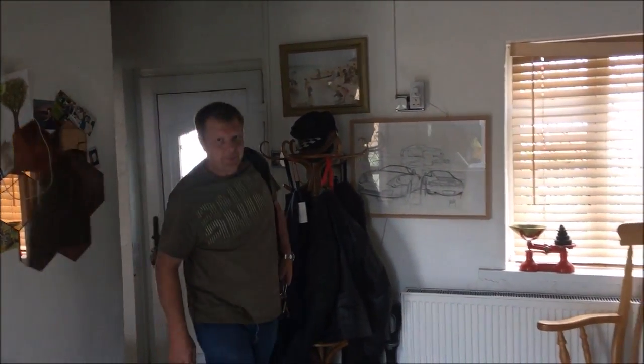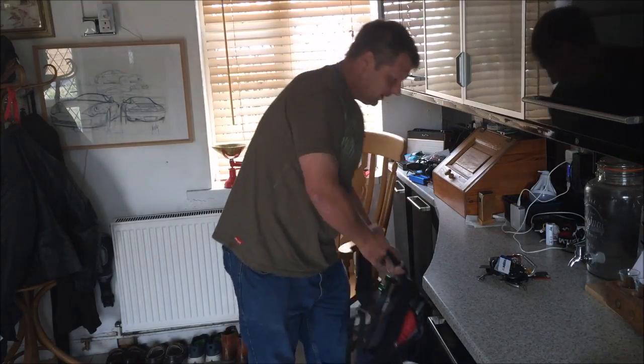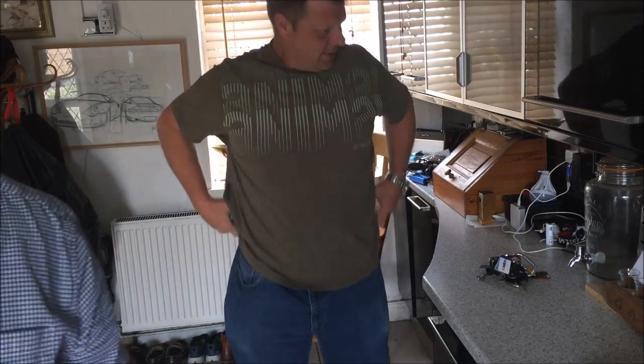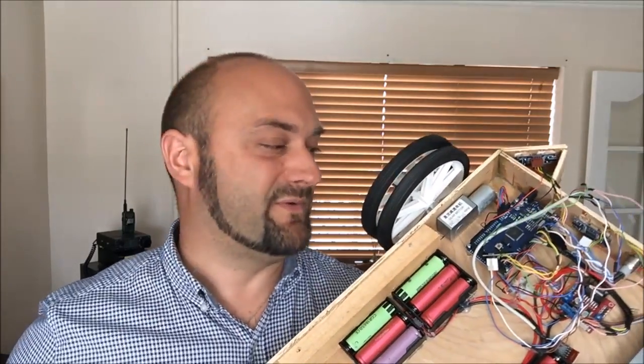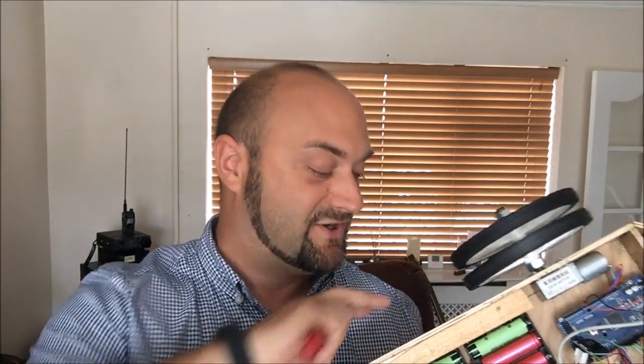Hello, how are you? Not bad, aren't you? Yeah, not bad. Awesome. Good to see you, man. You all right? Welcome to another episode of the Madness. I've left my car halfway down the road. We're back with the Lawnmower Project - Richie's here. And don't forget, if you want to see more of these videos, make sure you subscribe, click the little bell, and it will tell you every time we upload a new video to YouTube.